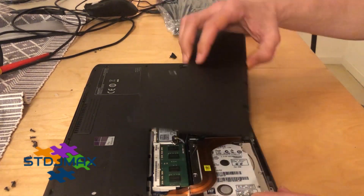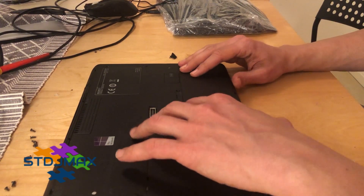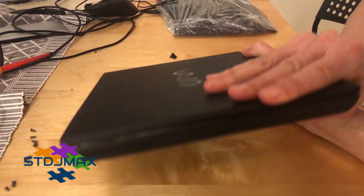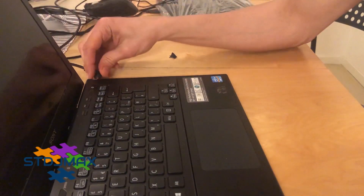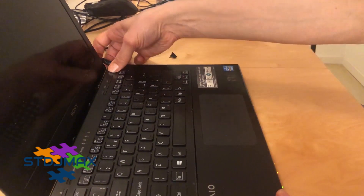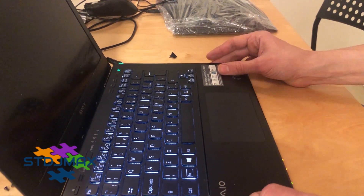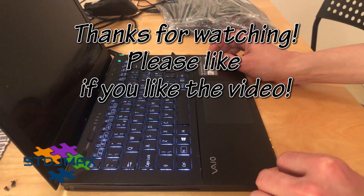Before putting in any screws, I would like to test the laptop to make sure it starts before proceeding any further. I'll connect the power cable and power on the laptop. The laptop is working — the keyboard seems to light up. So that's all; I hope you find my video helpful. Thanks a lot.